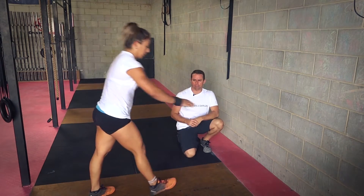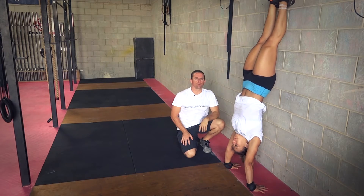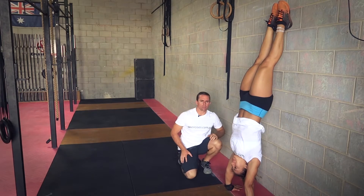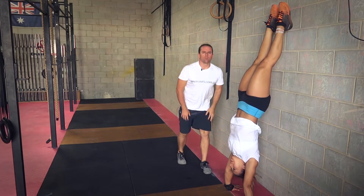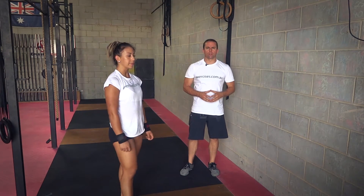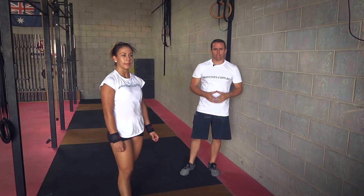Now kicking back up. Feet are pushing up to the roof. Her glutes are switched on. Her quads are switched on. And she's quite active through the core. That is how we do a handstand hold. Search through exercises.com.au for more great videos and we'll see you next time.